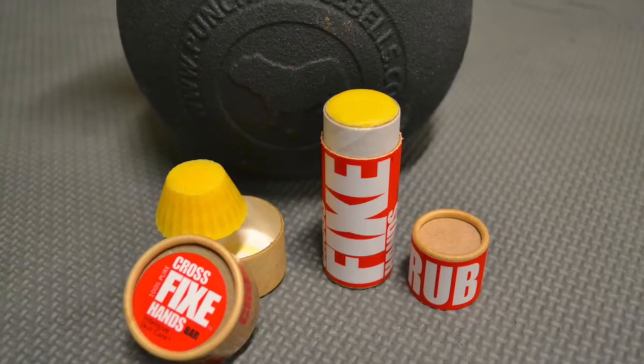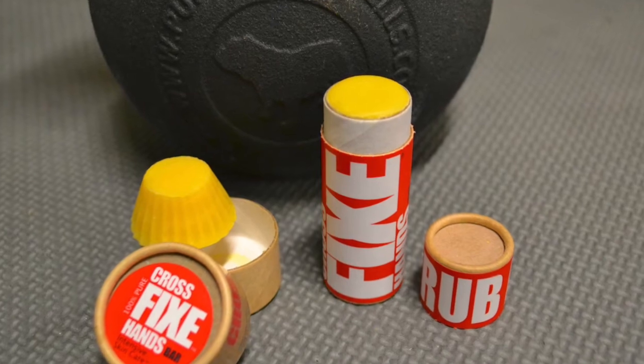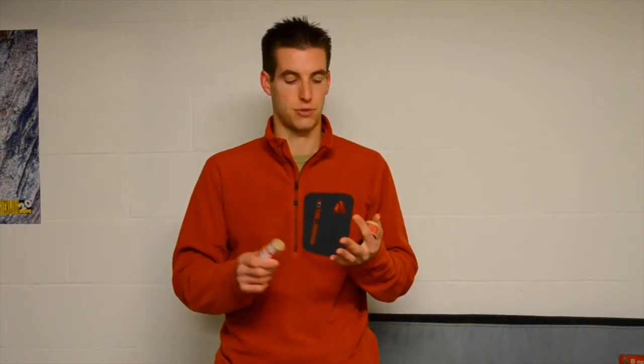The next product from Skin Nourishment is the CrossFix Hands products. These are currently marketed to CrossFitters because of the deep tears that they get from weightlifting with a bar or kettlebells and also doing high rep pull-ups. This is a good choice for weightlifters and CrossFitters because this is the softest of the bars, so it will be less painful to apply if you have a deep tear in your hands.